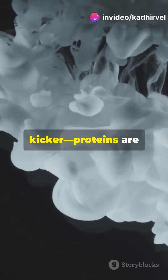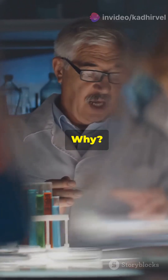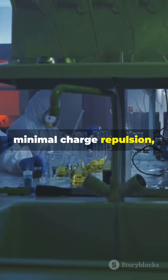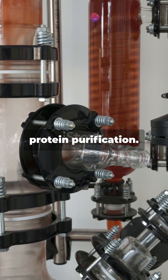Simple, right? But here's the kicker. Proteins are least soluble at their PI. Why? Because there's minimal charge repulsion, making them clump together and precipitate. This behavior is super handy in protein purification.